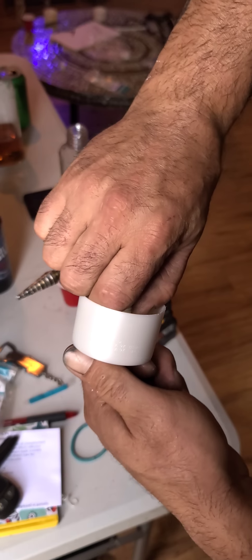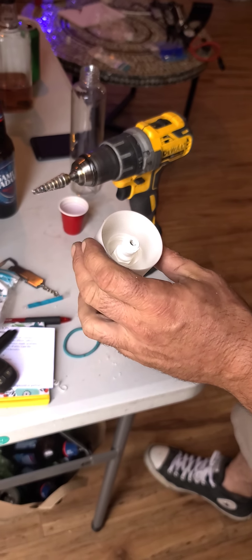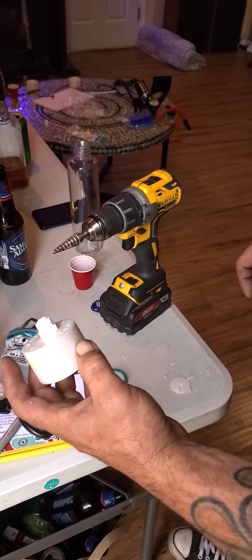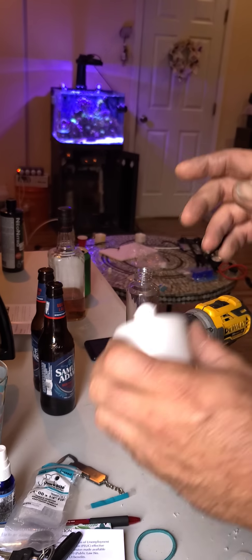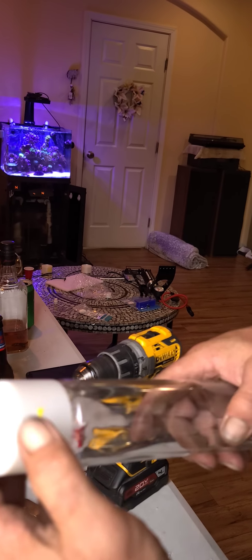If you look at most Home Depot or Lowe's stores they might not have bulkheads, so you can get away with this fitting instead. You've got your quarter inch MPT on both sides and the bottle easily screws on.